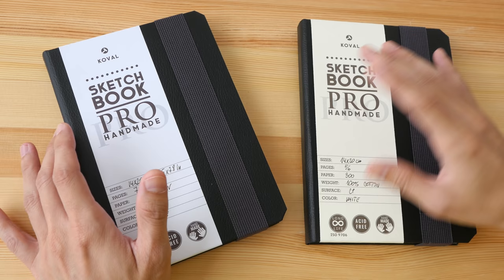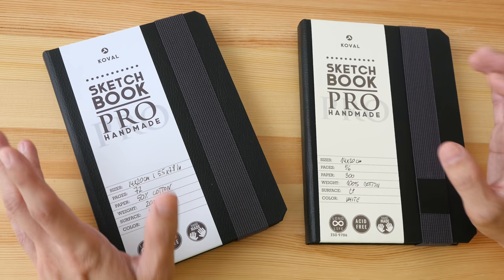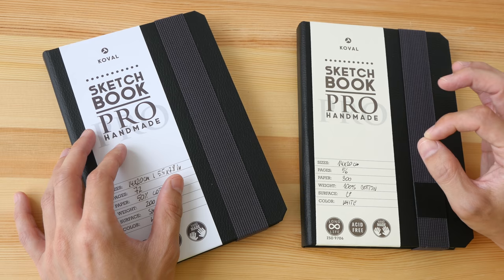Sketchbooks with 100% cotton watercolor paper are quite rare and not easy to find. Sure, you may find sketchbooks that use 25% cotton or mixed cotton content, but the paper in those sketchbooks is not very different in quality compared to non-cotton paper. In today's video I want to show you some options for really high quality watercolor sketchbooks.